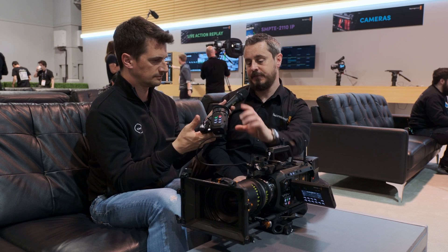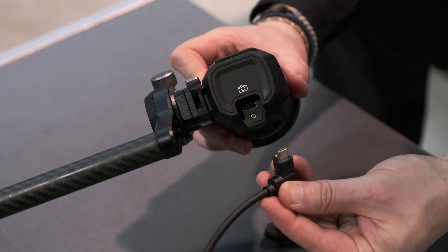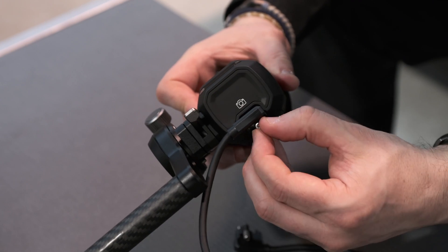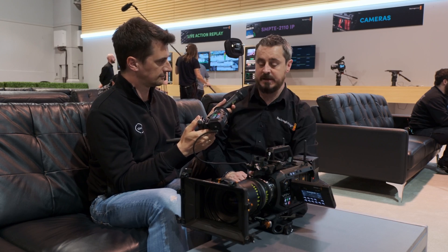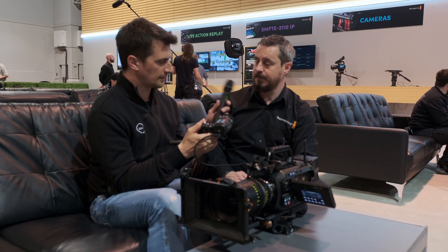If you wanted to take this EVF from one mount and bring it back, you don't have to worry about the cable — you can use USB-C cables. Obviously this is a lockable one because we don't want it dropping out. The EVF module itself can be moved around the camera head with the USB-C giving data, display, and power.